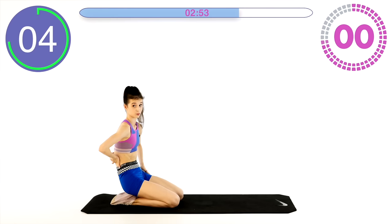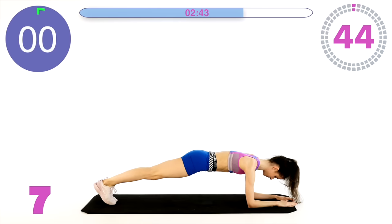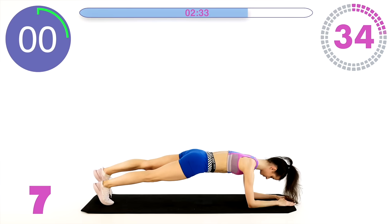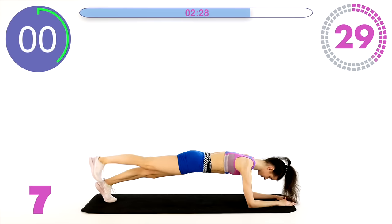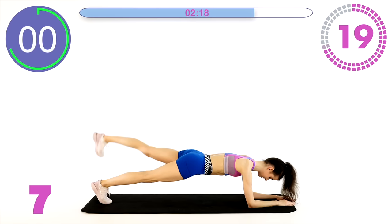Now into a plank position — we're going to lift our legs. Stretch it out real quick and let's go. Lift the leg to the back. 20 seconds.